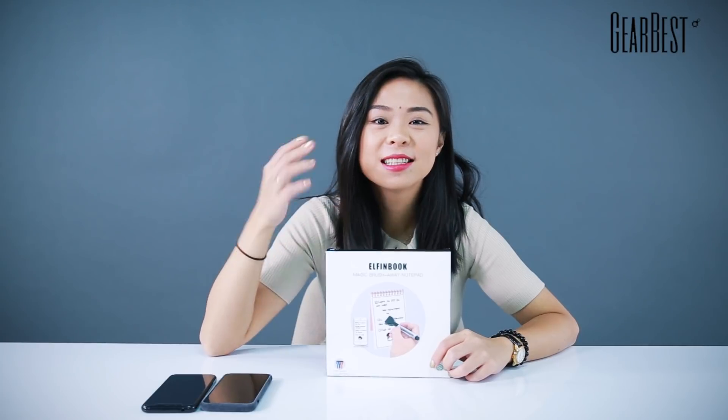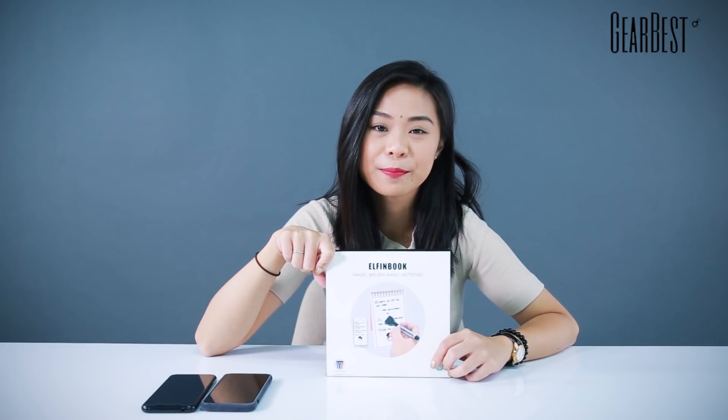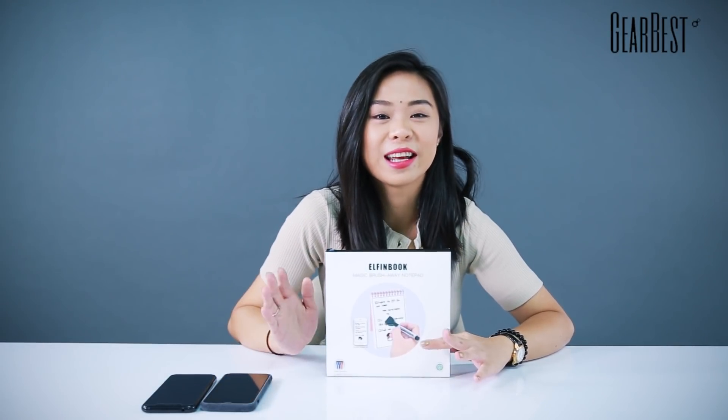Hi, this is Jamie for GearRest. Today I've got something very special I've never used or done a review with. It's this ElfinBook reusable everlasting erasable notebook. The name might sound a little bit long, but let me get it straight and simple — this is a reusable notebook.